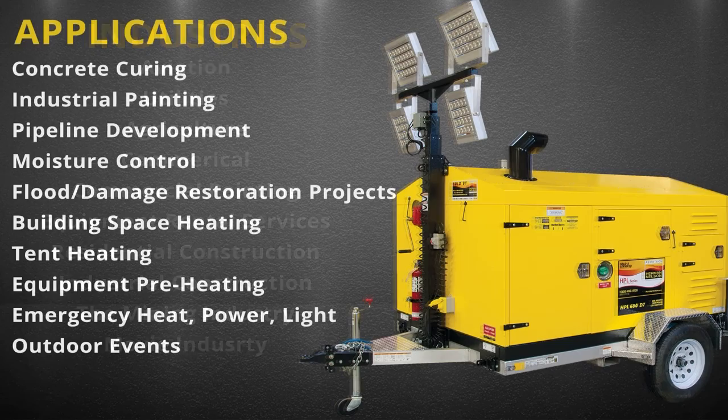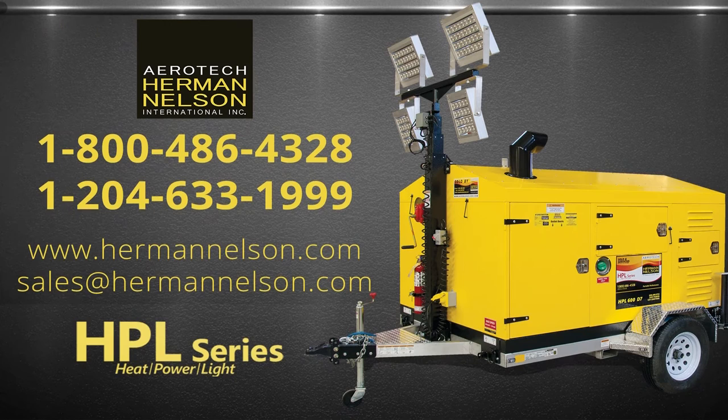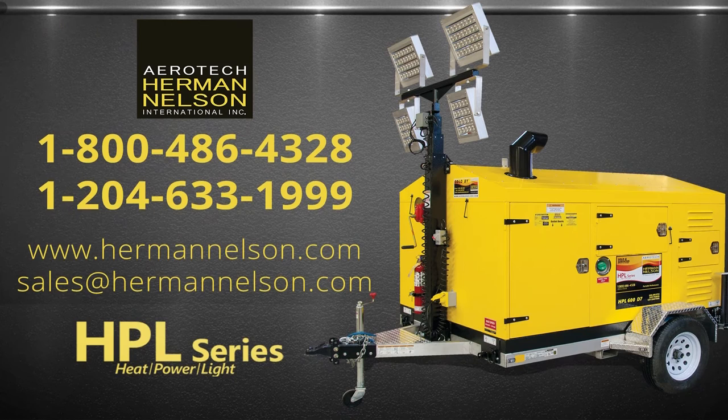In the next video, I'll be discussing the different industries and applications in which the HPL series all-in-one solution can be fully utilized. Call us for more details on how you can own this incredible unit — heat, power, and light — only from Aerotech Herman Nelson.